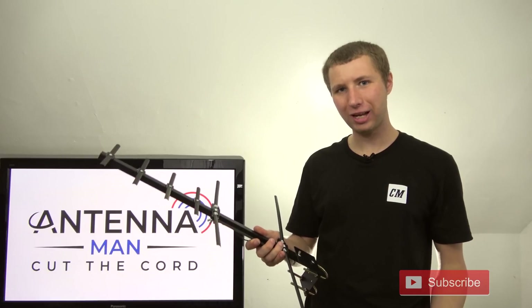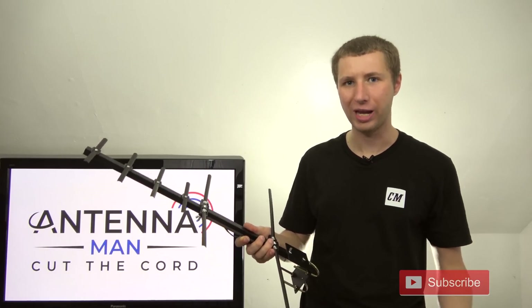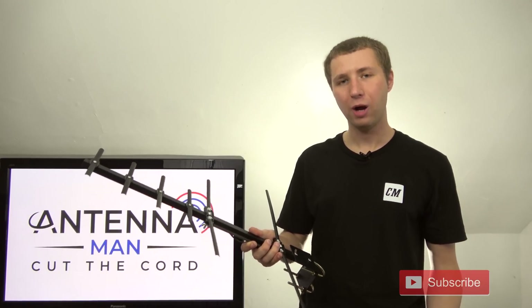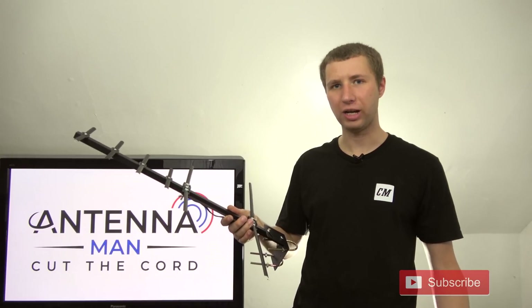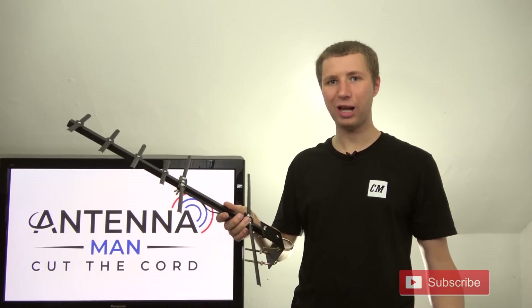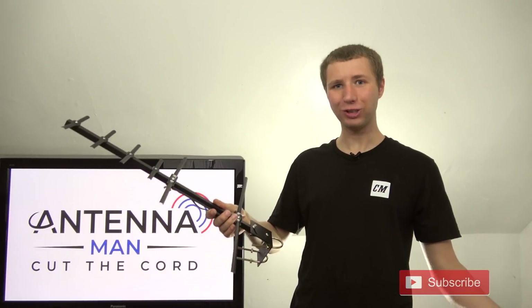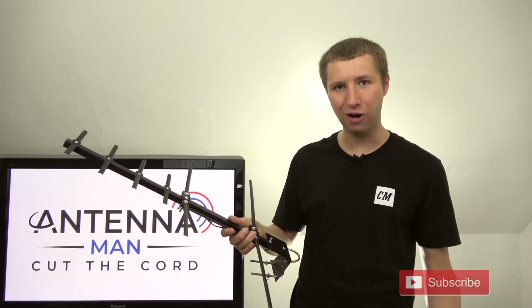This antenna works well as a very basic small directional outdoor TV antenna, usually within 40 miles of the broadcast tower without too much obstruction in between. It's only $30 and small in size, so it's not going to work as well as a very large antenna. If you have a very large antenna, don't think you should get rid of it and replace it with a small one.